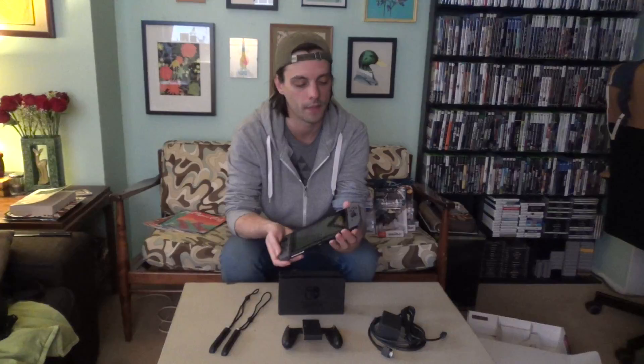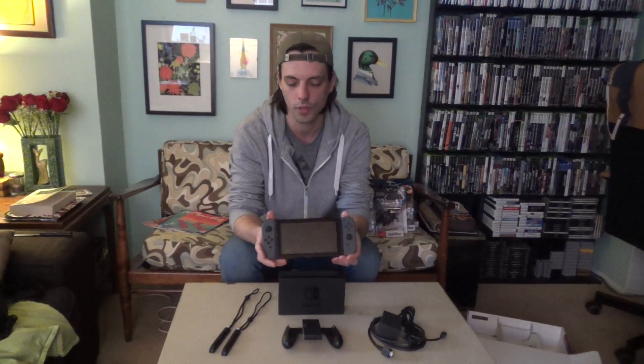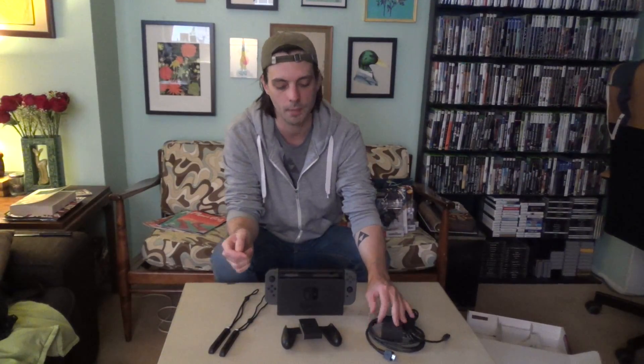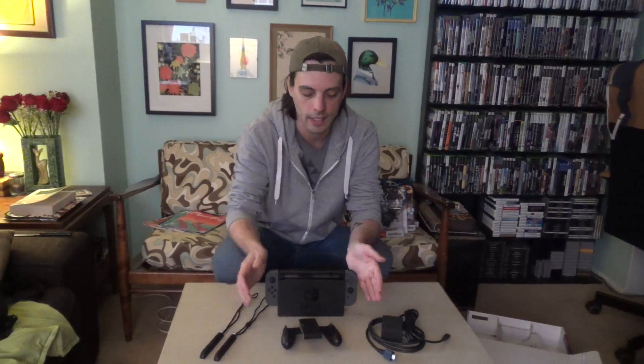Alright, so there you have it — the unboxing of the Nintendo Switch. Overall, it's a pretty great package here. We've got the system itself on the small screen base, the two Joy-Con controllers with the extra grips, the base that goes in front of your TV, the grip that makes it more like a classic controller, AC adapter, HDMI. Overall, very slick. Very Nintendo-like. Very experimental. So it'll be interesting to see the shelf life of this system.